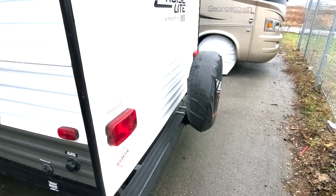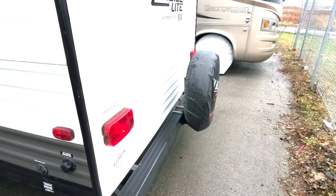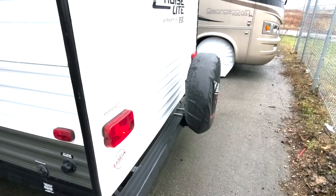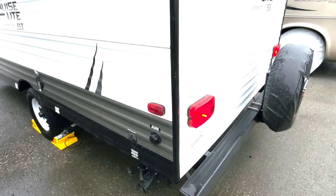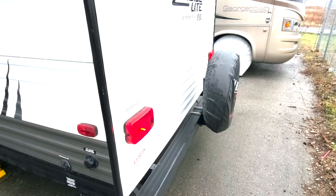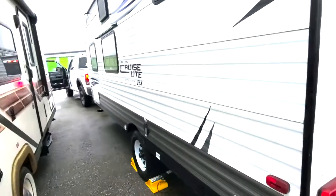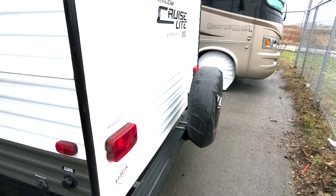One of the things that a lot of people will tell you when you're hooking up your camper and getting ready to leave the campsite is to test your lights — check your brake lights, check your turn signals, check your marker lights, make sure that everything is working and that you have a good connection. I will be honest, I got a little sloppy and lazy with that. The camper is a 2018, my truck is a 2019, and I wasn't always checking it.